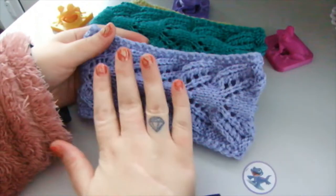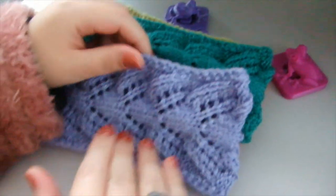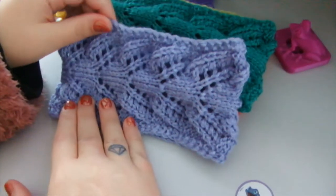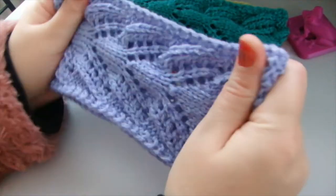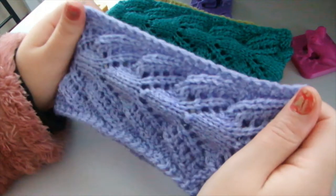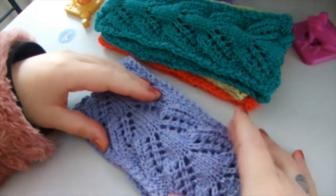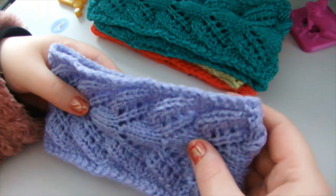I actually made this with needles number 3.75 and 4, and it looks to be something that definitely suits the thickness of the yarn to knit with those needles.